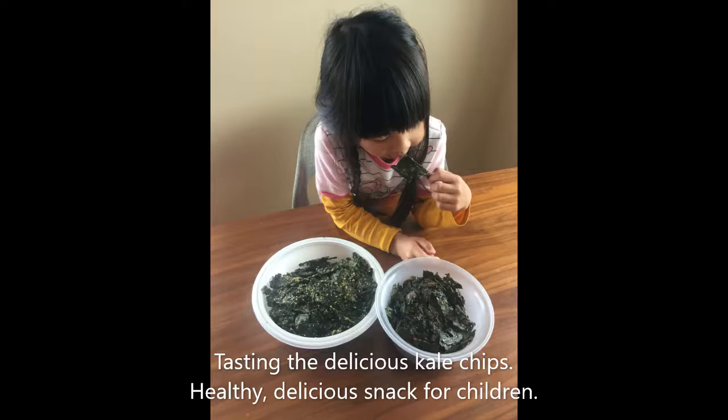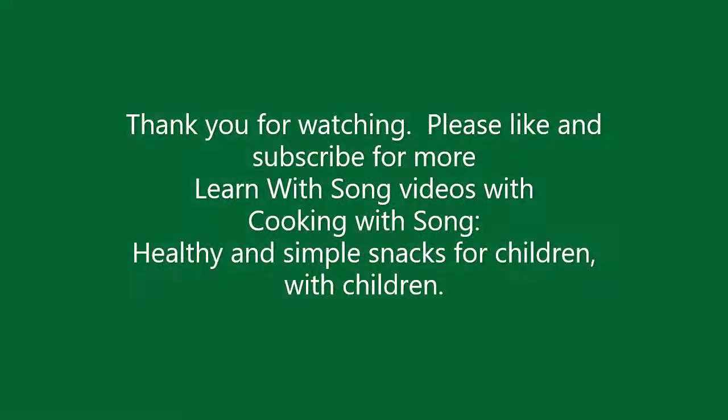Here, tasting the kale chips. Thank you for watching, and please like and subscribe for more videos from L'Armissong and from Cooking with Song — healthy and simple snacks for children, with children. Thank you.